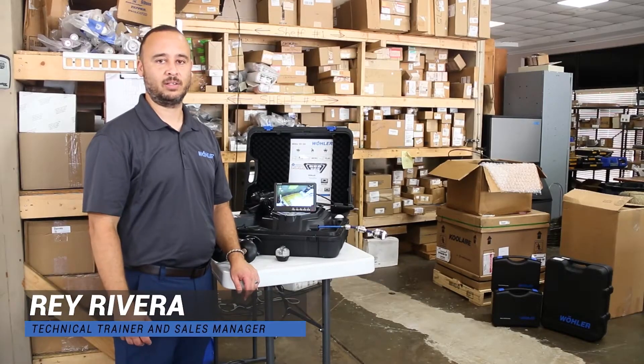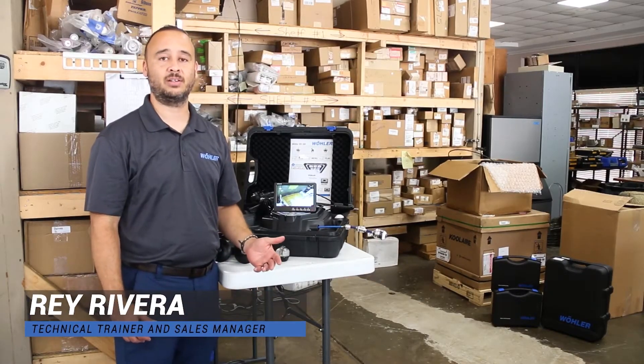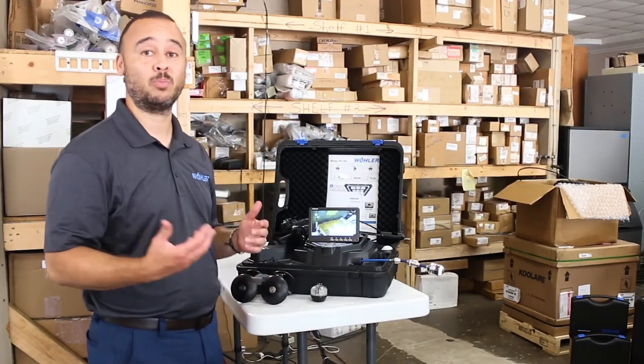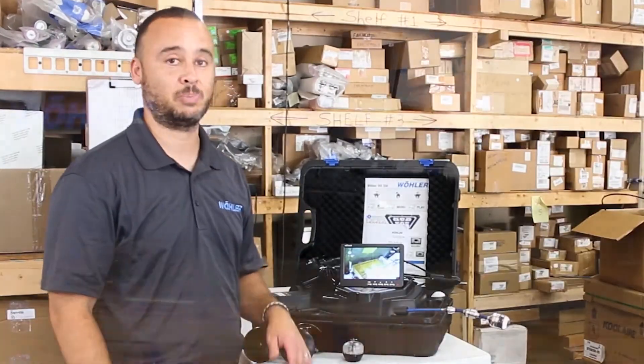How you doing everyone? My name is Ray Rivera with Boulder USA. I'm a technical trainer and sales manager for the company. I appreciate your time and I appreciate you spending time with us, more importantly discussing the VIS 350 inspection system.